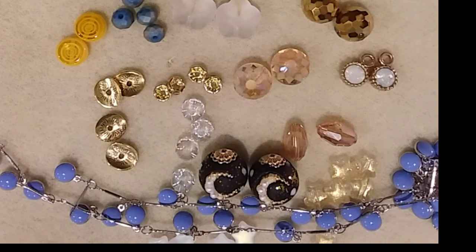Thank you so much for watching today's video. Don't forget to like and subscribe to see future videos. This was the Jesse James Bead Box Magical Mystery Bead Box for December 2021. Have a wonderful day!